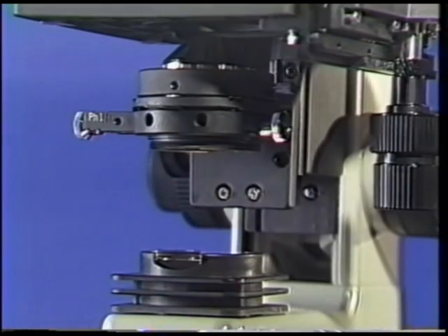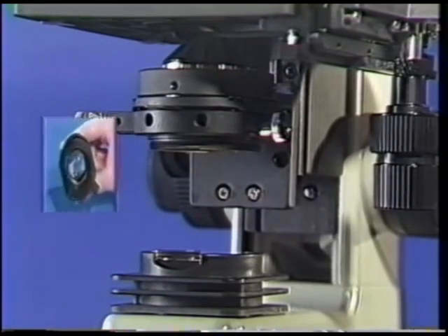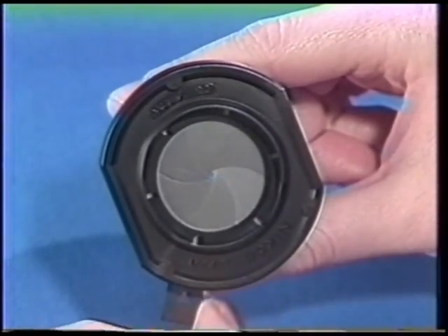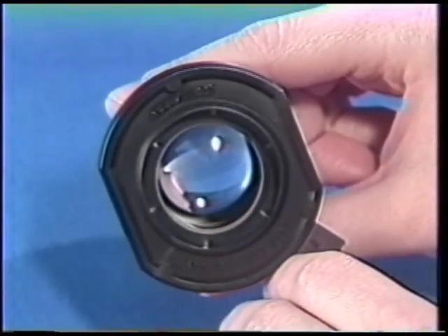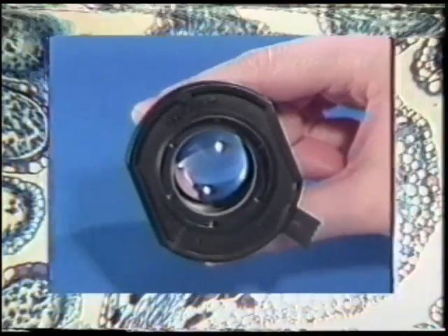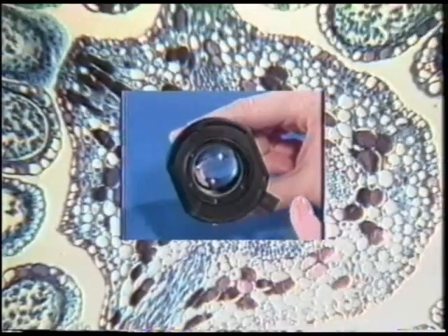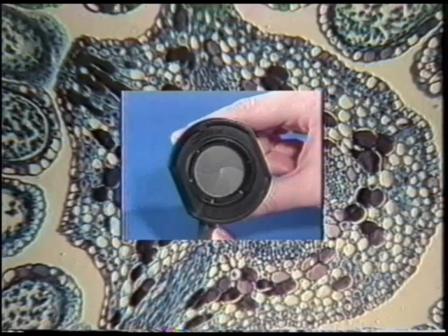Within the condenser is an aperture diaphragm, similar to the iris of a camera lens. The iris diaphragm controls the angle of light passing through the condenser. Closing down the diaphragm increases image contrast and depth of field, but may decrease the resolving capabilities of the objective lens.